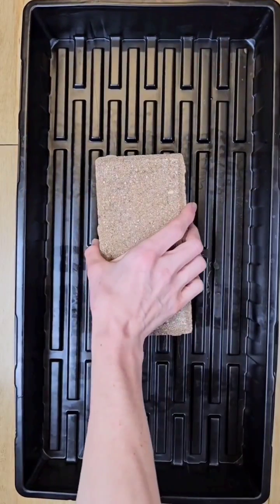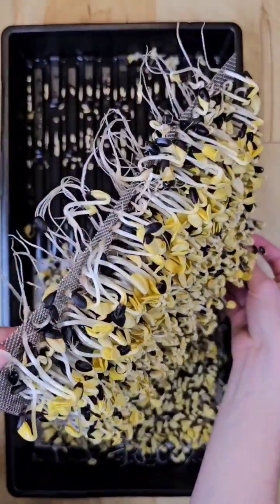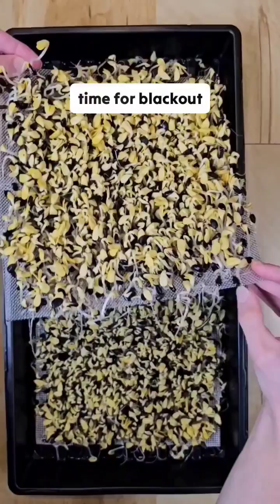By day seven this is what they look like. We're seeing more of the yellow plant than dark seed hulls across the tray. This tells us it's time for blackout.